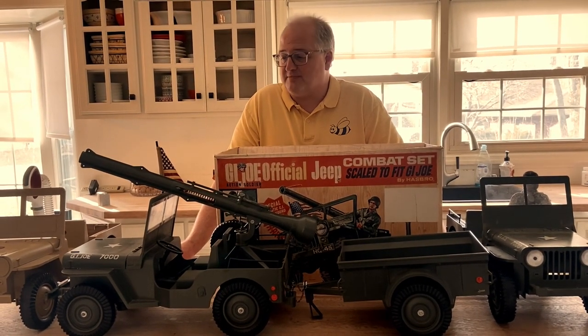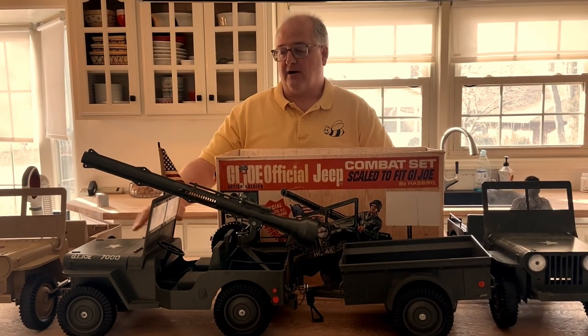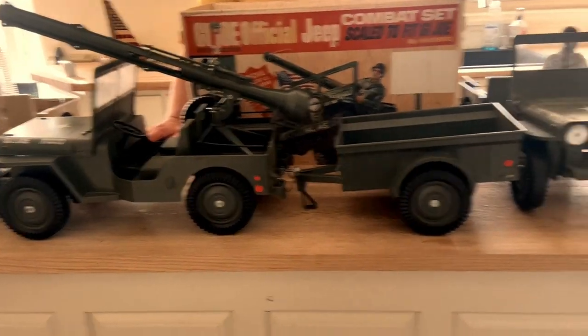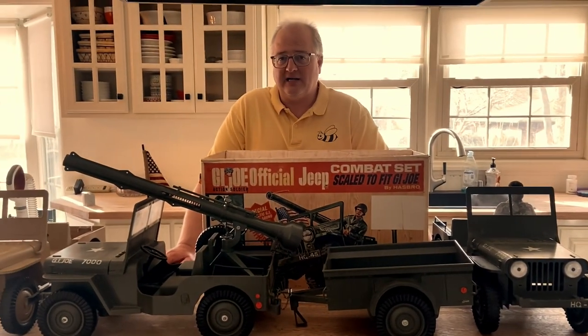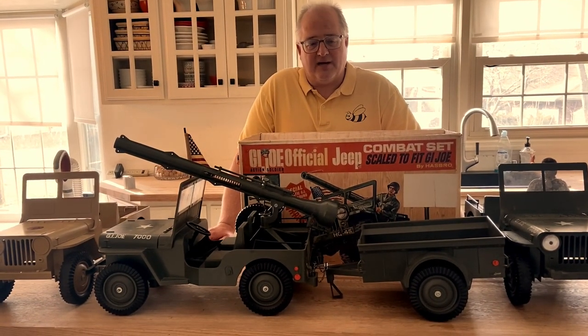There are a ton of these Jeeps out there, especially the original 1960s — what we call the Five Star Jeep or the Jeep 7000. Then of course it went on into the Adventure Team, and you can get the Adventure Team Jeep in the green combat Jeep or the desert tan.